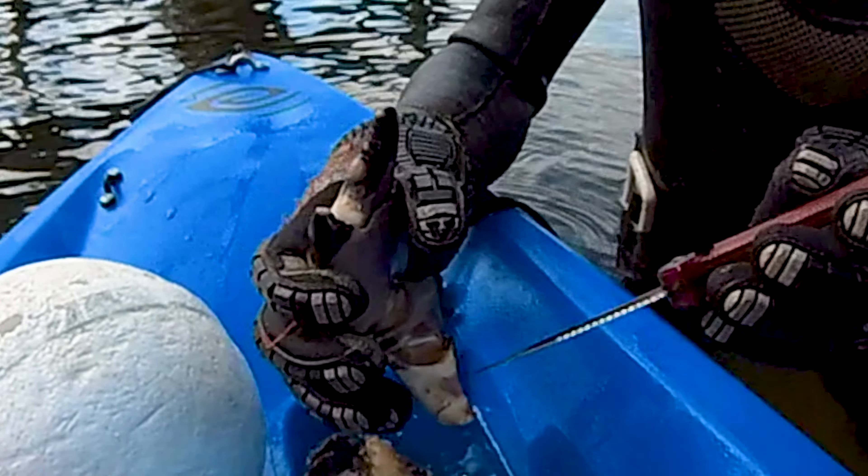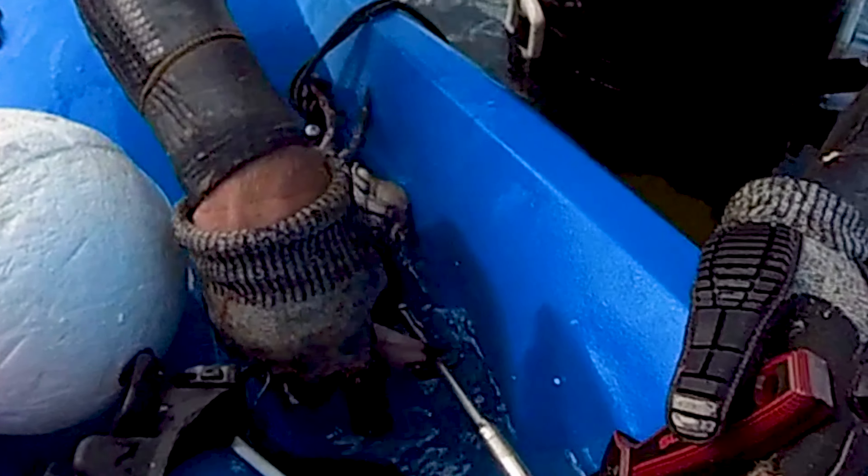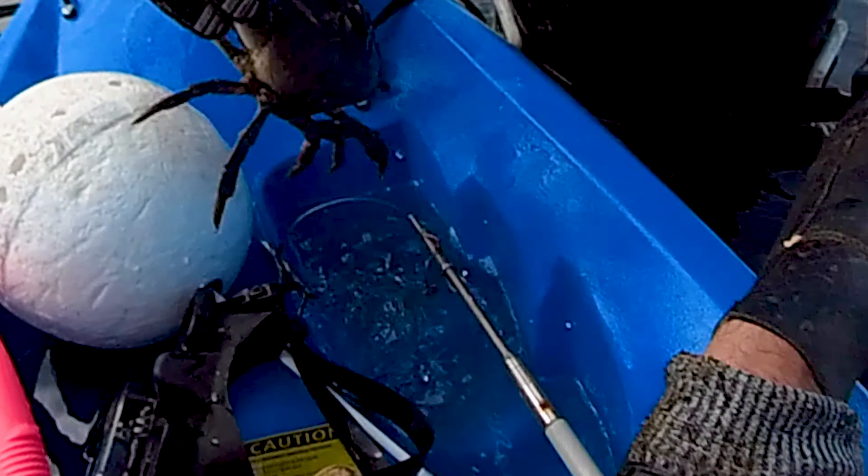Predators include fish like grouper, cobia, drum, and sea turtles, octopus, and pretty much anything you'd expect to eat a crab throughout the ocean — if it can handle battling those big old claws.